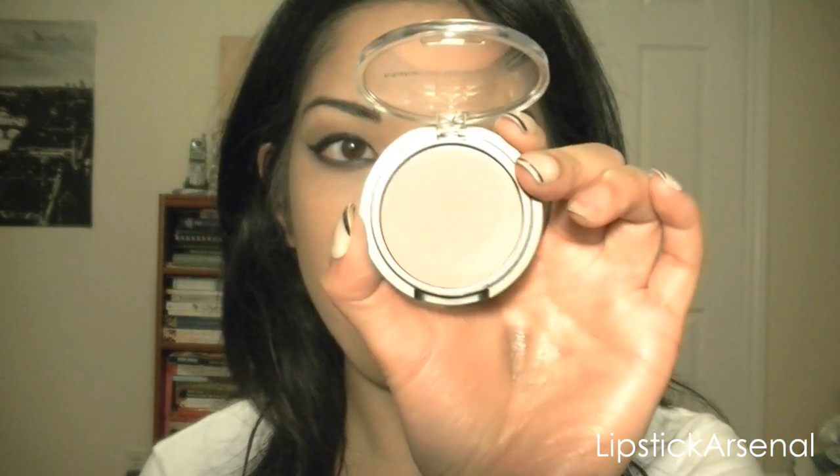Next we're just going to apply some bronzer — this is the Physicians Formula Organic Wear. Penelope Cruz is pretty tanned and she has pretty nice cheekbones, so I'm just going to add some definition. And for blush, I'm going to use this Makeup Designery blush called Glow, and they also sent me this blush brush — the 710S.